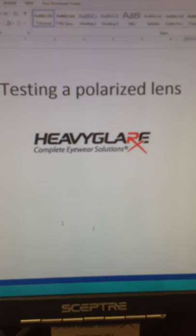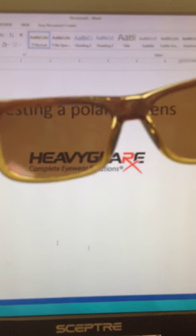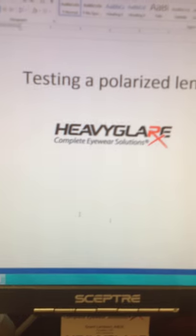What you can do is start with a brown lens, just as you're wearing it. As you twist it, everything will darken out because of the polarization. It will get lighter one way, but it will get dark. So that's a brown lens example.